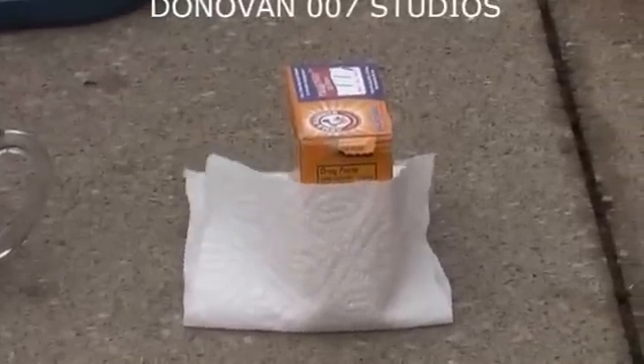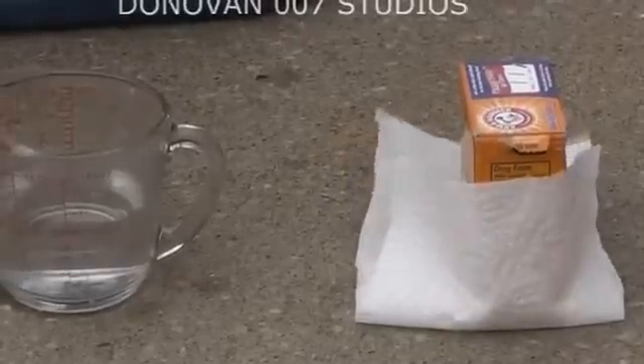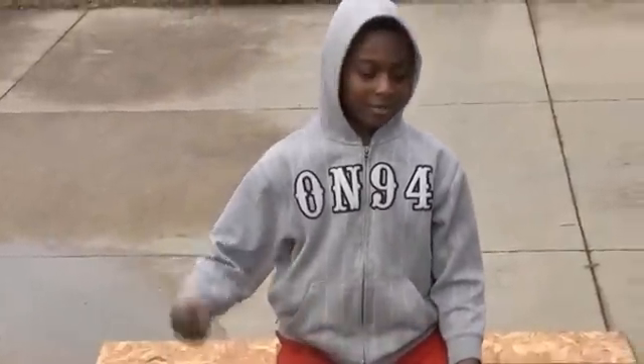You need some baking soda. You need a half sheet of paper towel. You need some water — two cups of water. And you need a two liter bottle. You can use one liter, but I recommend two liters.